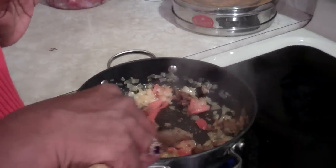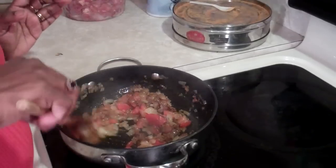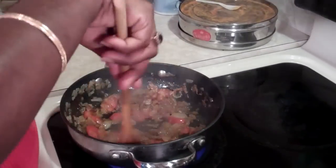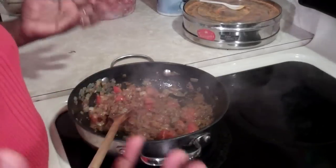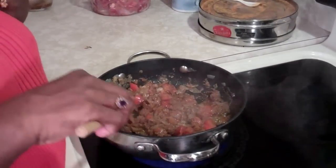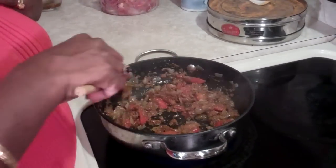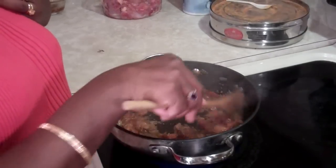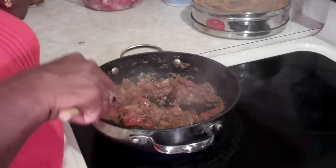Just combine it until it's mixed in. Now already your kitchen is filled with a nice spicy aroma. Don't let your curry paste brown too much — that becomes bitter.